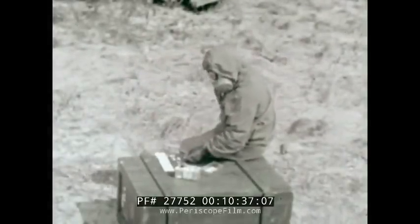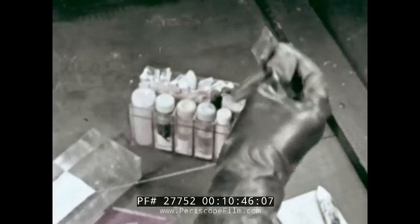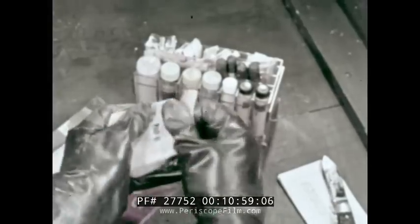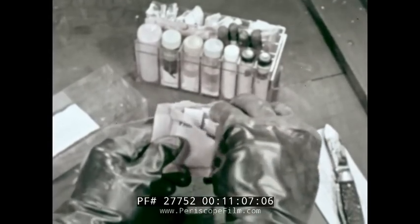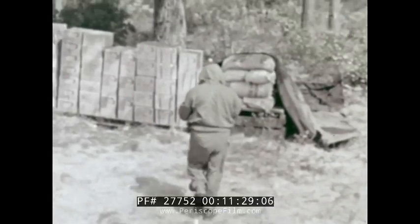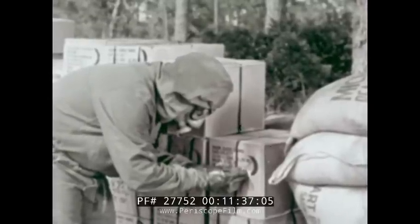The detector crayon test differentiates between mustard and nitrogen mustard. Use it only if mustards were found and G-agents and arsenicals were not. Take the detector crayon from its plastic cover. Take a piece of white note paper from pad H in the kit. Make a spot of pink about one inch long on the paper. Press the pink spot against every contaminated surface, holding it about a minute on each one. Watch for a color change after each application.